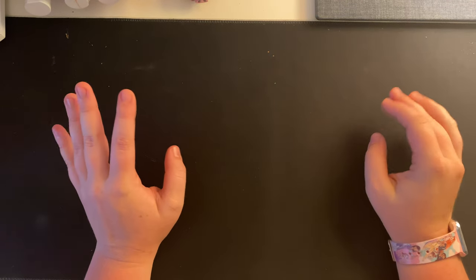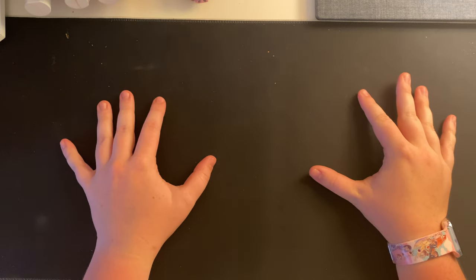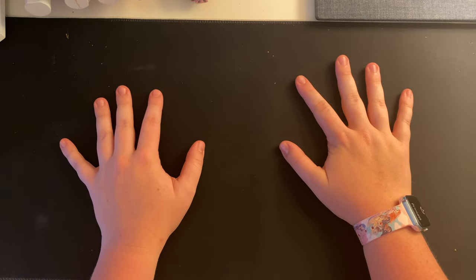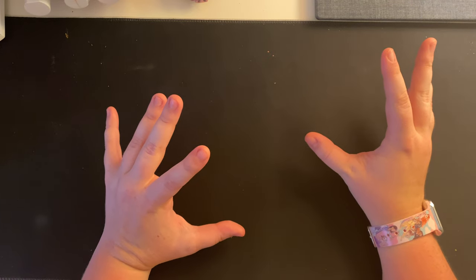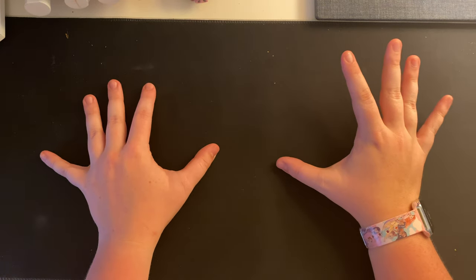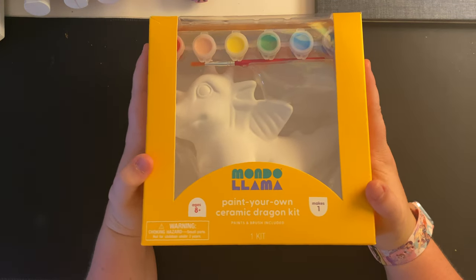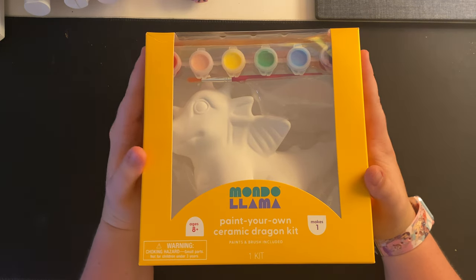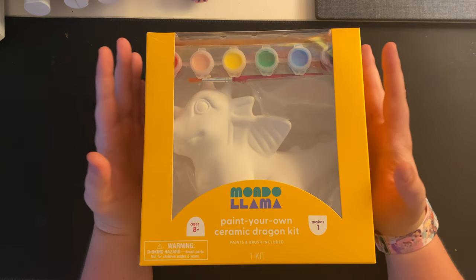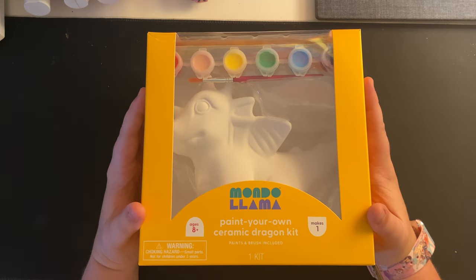Hey everyone and welcome back to a new StarSketch video. I am super excited for this video — I've been wanting to do a paint with me again for the longest time. Today we're definitely doing that, but it's going to be a little bit different because we're not exactly using a normal canvas. We're actually going to be painting this ceramic dragon. My boyfriend loves dragons, and I saw this at Target yesterday — he bought it for me, which is so cute, and I'm going to paint it for him.